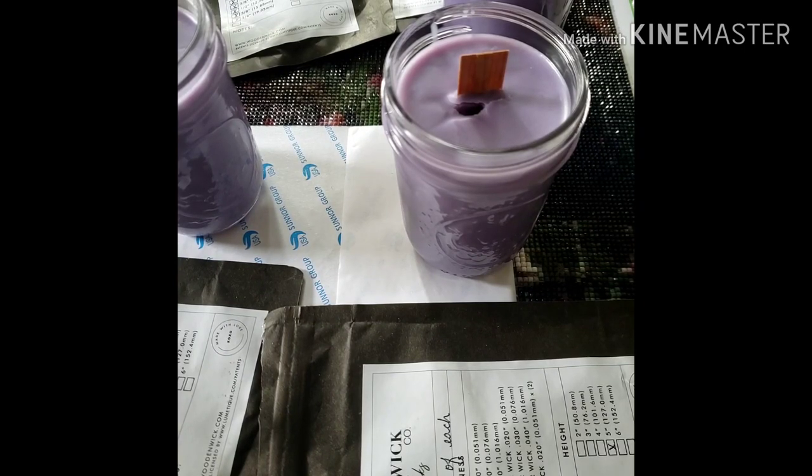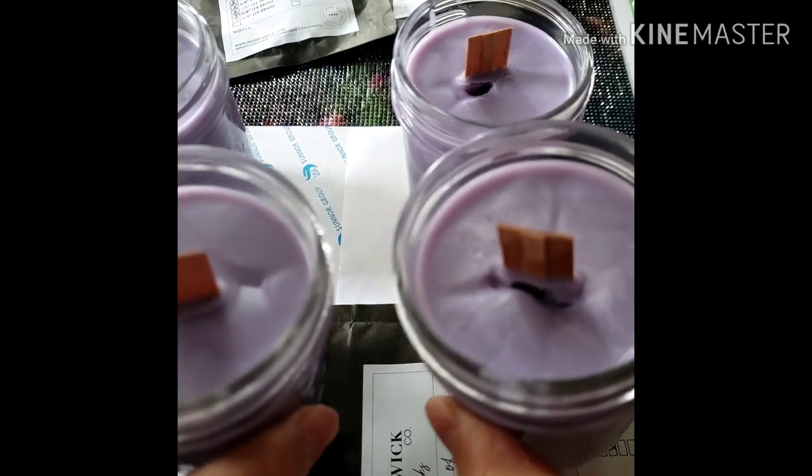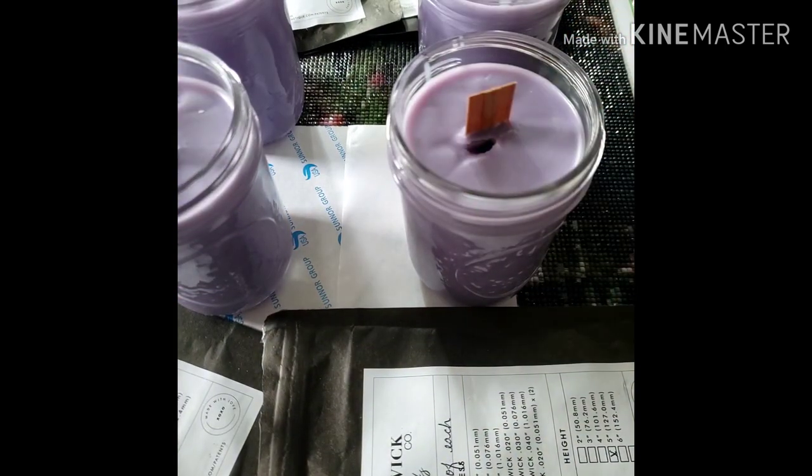My candles have hardened and I noticed that there was some sinkholes and some cracking on all of them. Now, what does that mean? It doesn't mean that the candle is a defect or that it's not going to work — it is going to work. What happens is when your candle starts cooling off and hardening, it can create sinkholes and cracks because the wax doesn't have anything to attach itself to. Since these are wooden wick candles, they're bigger than a regular wick like what you'd see at Bath and Body Works, so it's hard for the wax to adhere to it. But it is fixable and I'll show you how.